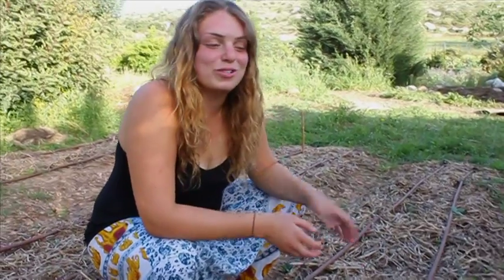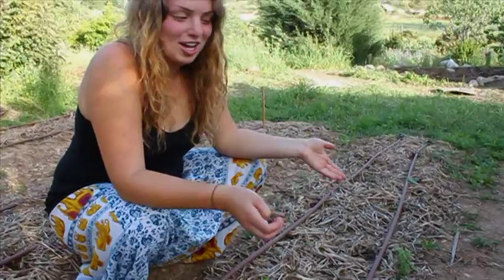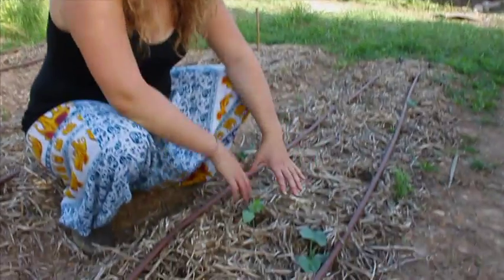An example of integrate rather than segregate on the farm is this three sisters garden bed. Three sisters is corn, beans, and squash, and as you can see here, they're just starting to grow — they're little babies. Corn, beans, and squash complement each other nutritionally, as well as within the garden and growing.